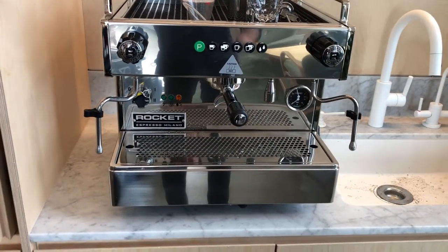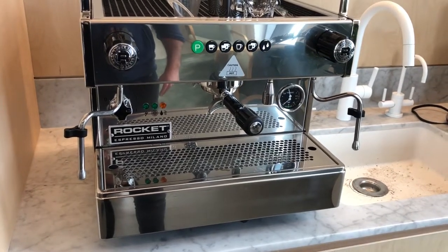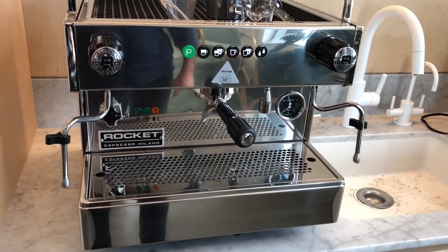Hi everyone, welcome back. This is Yossi here from Oz Espresso Machines. Today I'm going to be showing you how to use the Rocket Boxer single group machine.